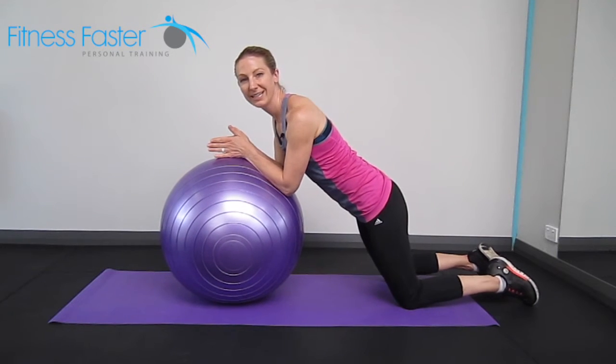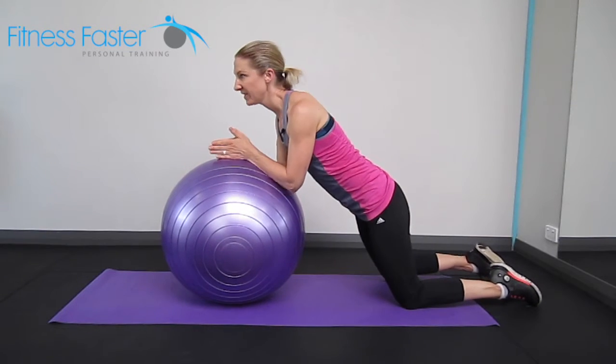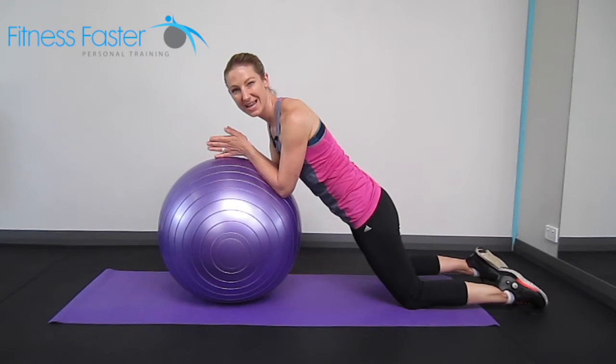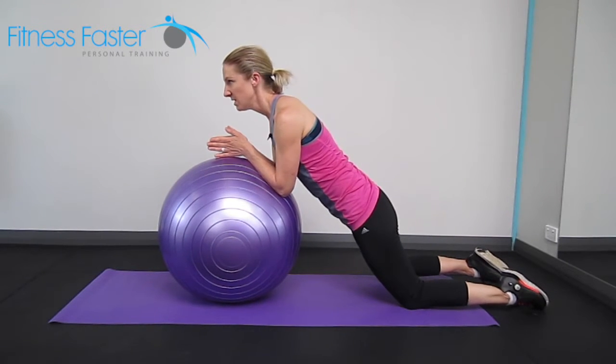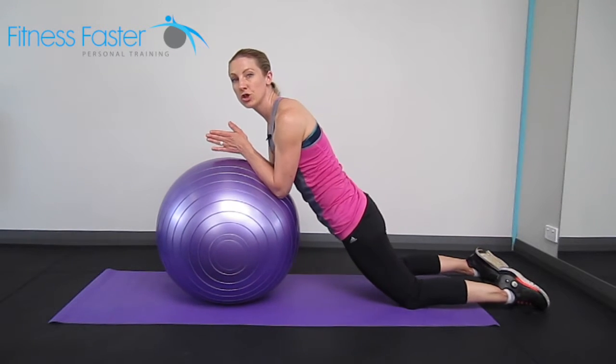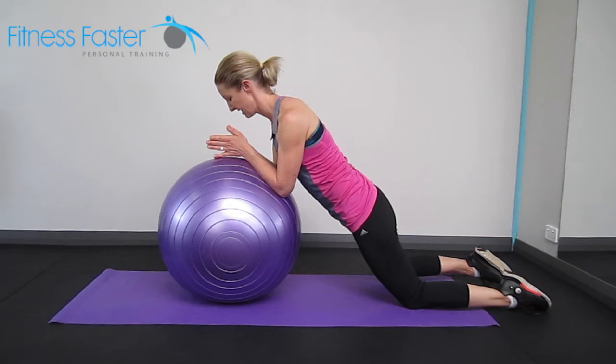The Swiss ball plank and arm reach. Very similar in a way to the roll out, except we're staying in that outward position the whole time. We're starting in that plank position, bum's down — don't let it drop too far so you've got a nice straight line through your back.